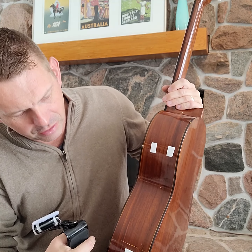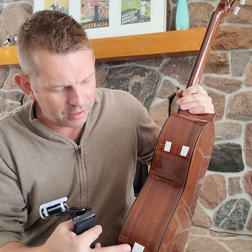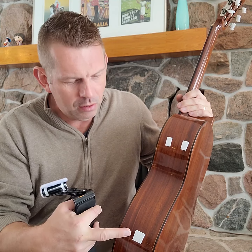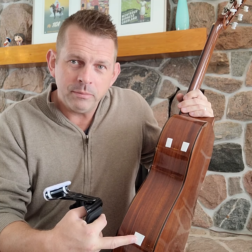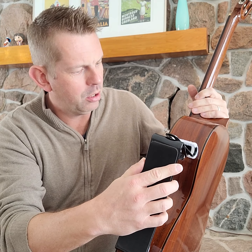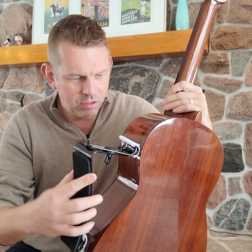And on my guitar, I've got the hooks and loops — I've got the sort of abrasive, harder side stuck to the guitar in the places where the Ergo Play goes. Then when I want to put it on, I pop it on up here like that, and then put it on down here.